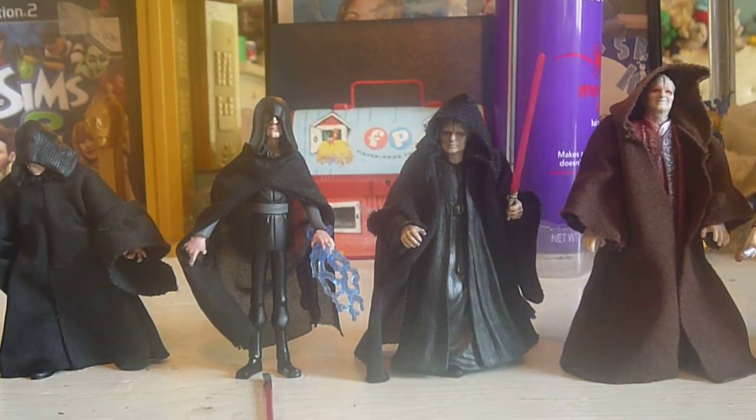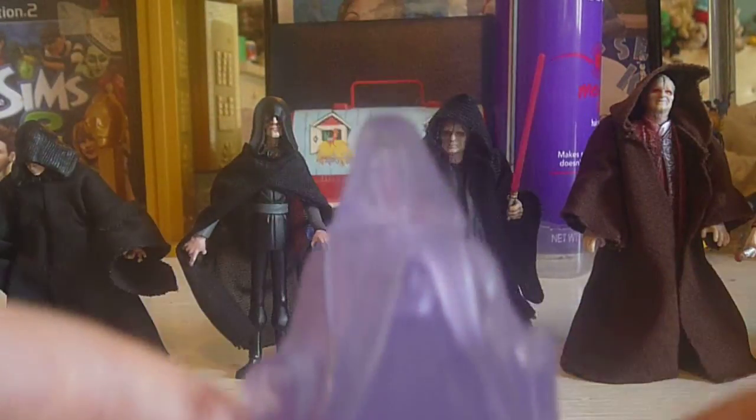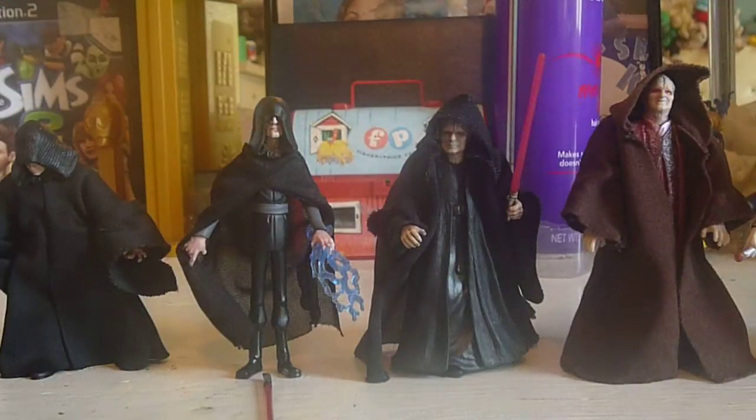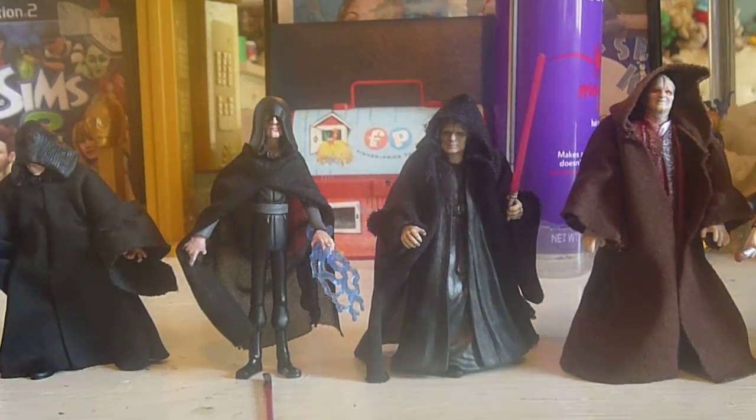Now we move on to Episode 5. The only Episode 5 Sidious, or Emperor Palpatine, from what I know is this one. It's from the OTC line and it's pretty much just a repaint of the Power of the Force Emperor Palpatine. It's a hologram one — pretty good for a hologram figure. I'm only really interested in prequel holograms, the ones from the prequels.